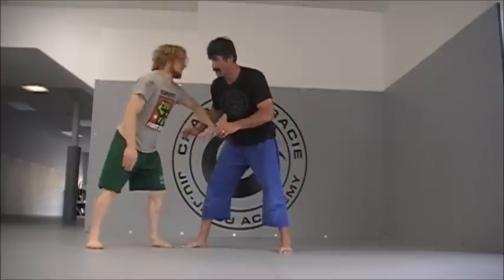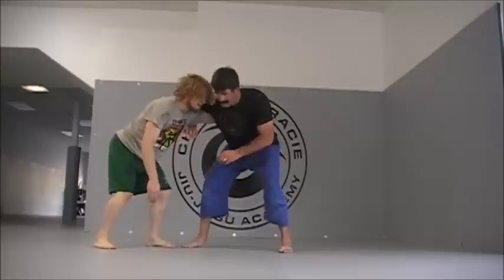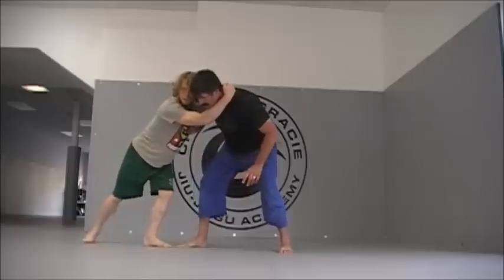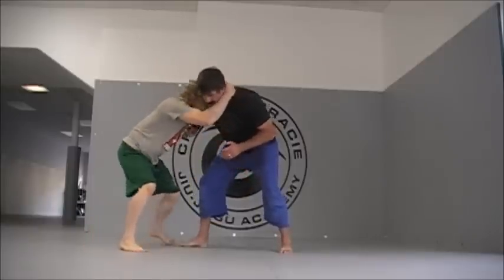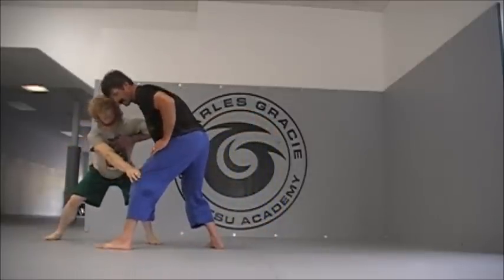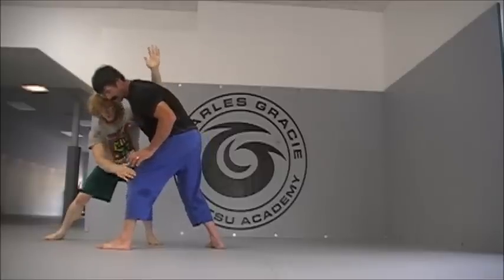So again, wrapping over his shoulder, keeping it tight, and then we can keep his collar and step away — just like we do with all of our other moves — step away and pull. Once our hand's behind his knee, all we have to do is drive with this arm through his body and pull his knee.